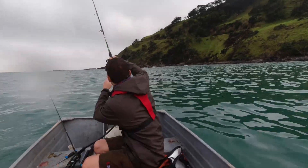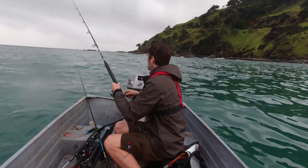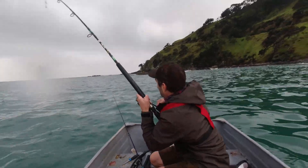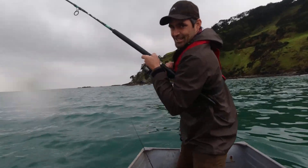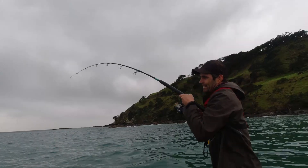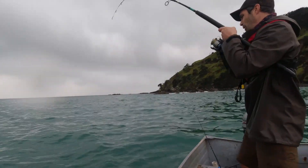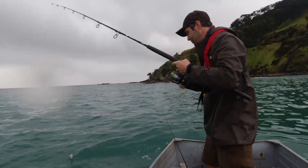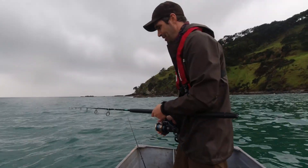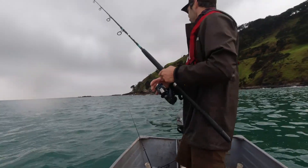Oh yes, that's what we want - we need to land this, it's our bait now. Oh, he dropped it! Nooo! Hopefully we get another shot. That was the perfect fish. Never mind.